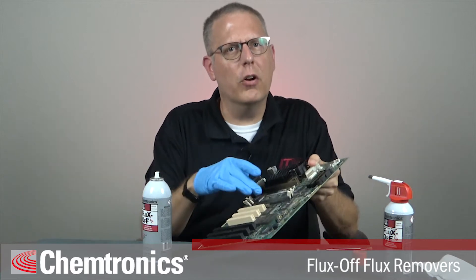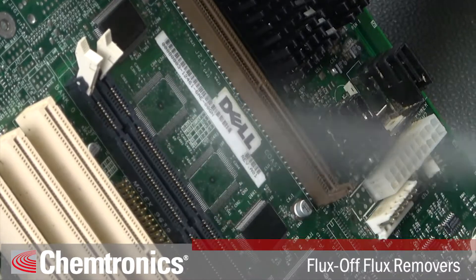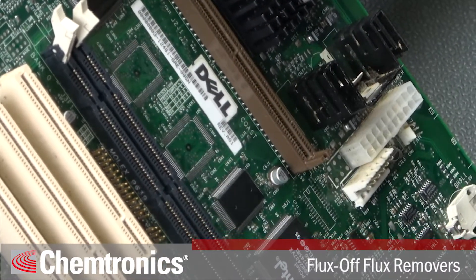You'll want to focus the spray over the solder joint areas where residues will be more concentrated. Allow the solvent to flow around and under the components for more thorough cleaning.